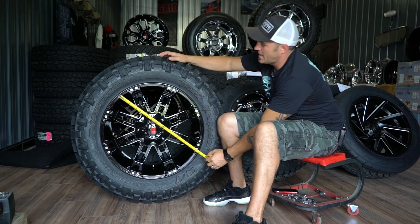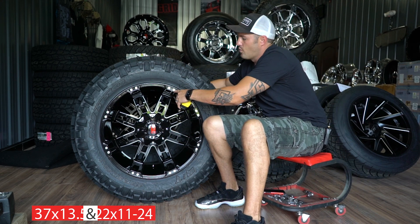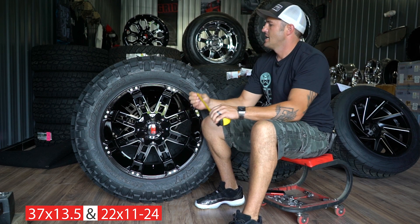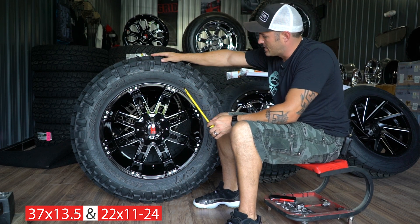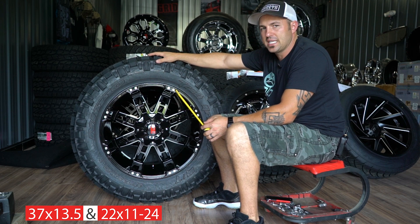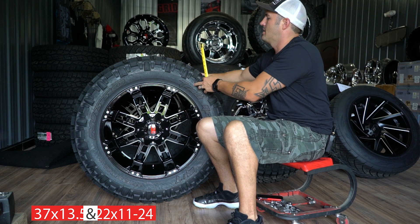This is going to be a 22 by 11 wide, negative 24 offset — this is a Havoc H-103. And the matchup it's going with is the Nitto Trail Grappler MT, and it's a 37 but it's 13 and a half wide. So they went with a little bit, about an inch wider.